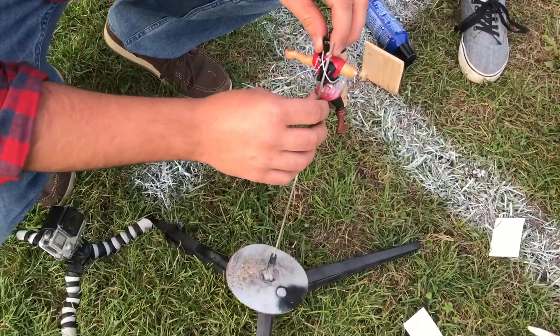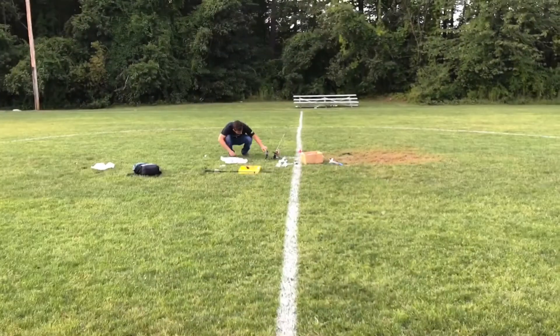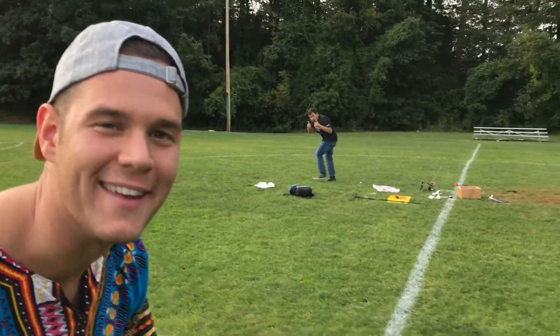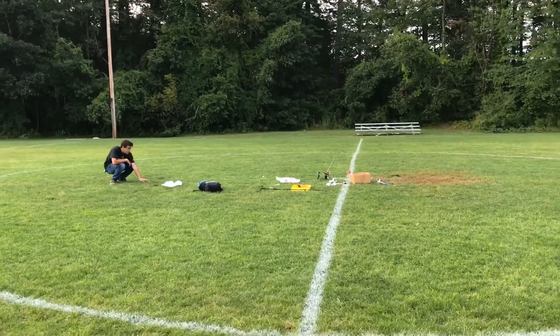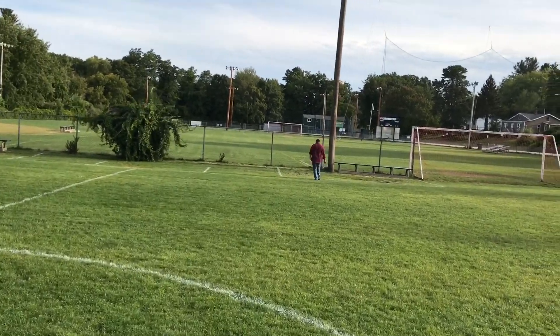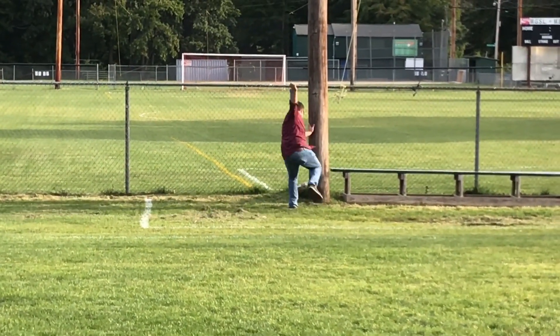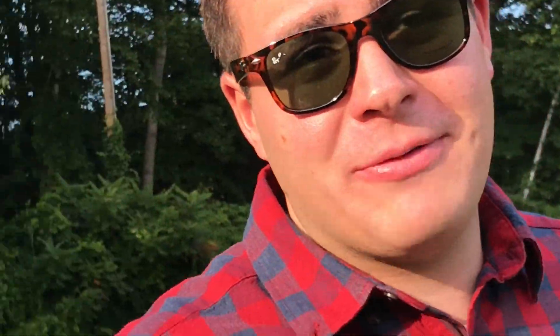So guys, pretty simple, straightforward. I'm going to put him on the rod. Seems he's going to be heading there about 35 degrees, maybe 40, we'll see. Attempt number one, guys. Just so you know, attempt number one never goes right. He's ready to go — he's chomping at the bit. Be careful, Nick. Like I said guys, never works the first time. It's just the nature of rocket launching.